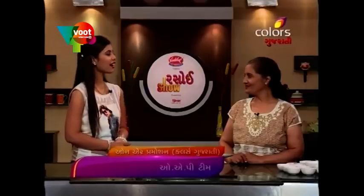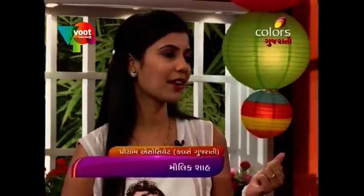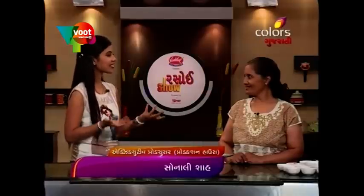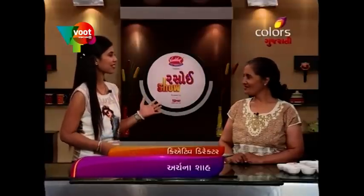Exactly. And paratha is also very useful. You have to take breakfast, you have to take lunch — and as a meal, it is perfect. Very true.